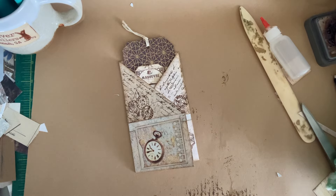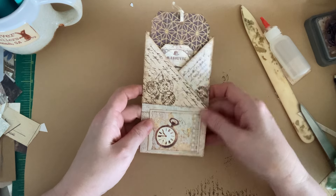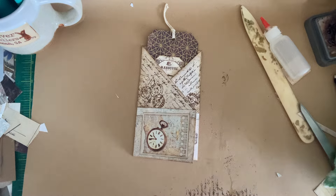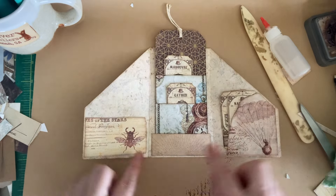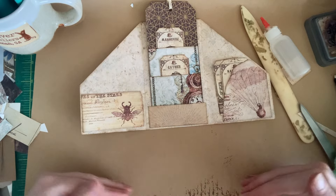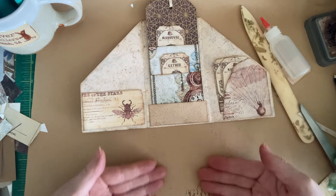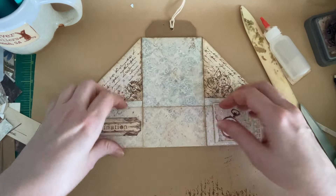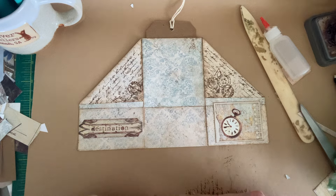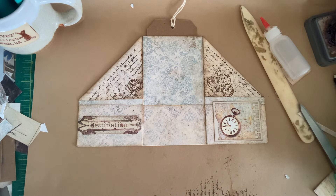Hey guys, Rachel with Spunky Misfit Girl here. Today we are going to make this super cute tag folio project, but I am editing in a warning that I messed up the pockets partway through. So when it comes to gluing your pockets, do not glue on that far edge like I did. Glue on this inside scoreline — you're going to have a flap that makes your pockets here. I glued mine shut. This folds down; glue here. That's just your warning before you get started.